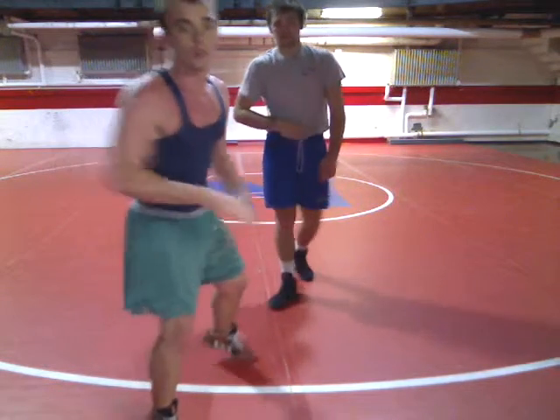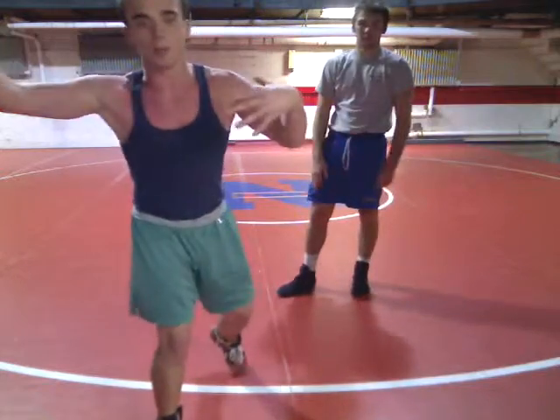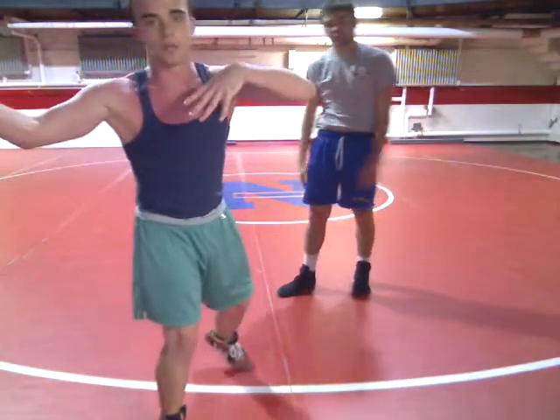This is a misdirection shot. You're going to shoot one way, come back with a double the other way. Single one, double opposite direction.